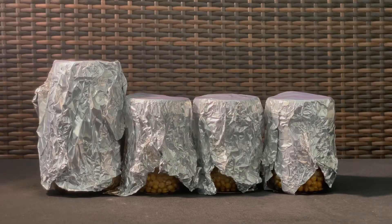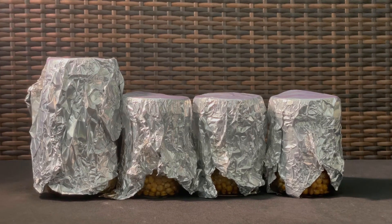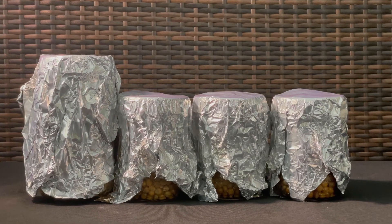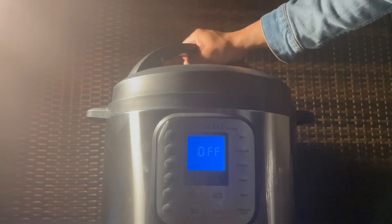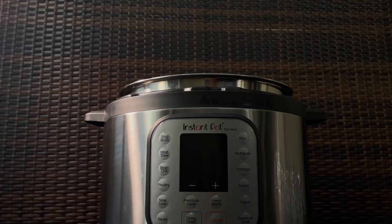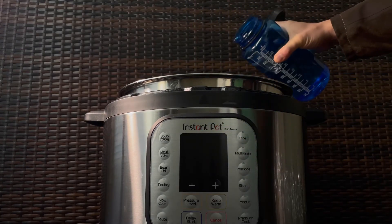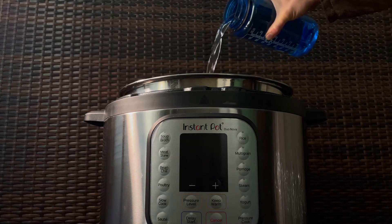Start by wrapping each one of your grain spawn jars in foil. I like to wrap mine from top all the way to the bottom. Open your Instant Pot, place the trivet inside the pot, and pour in four cups of water. I like to use the water from my reverse osmosis filter, but tap water is also fine.